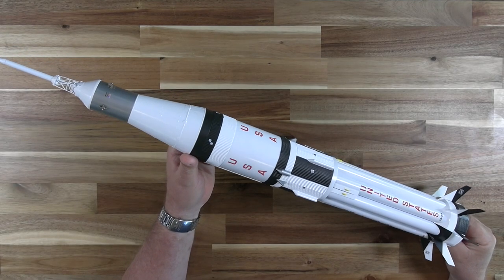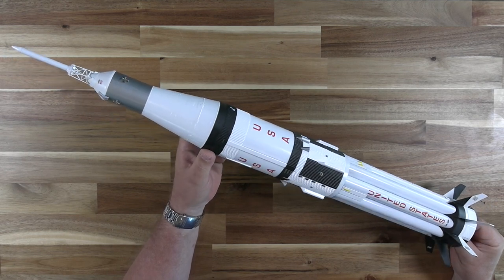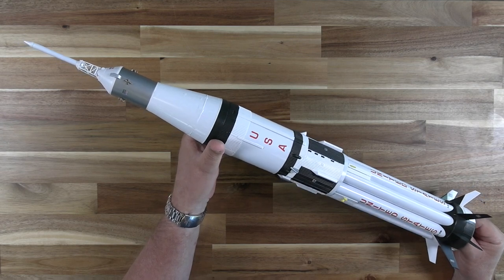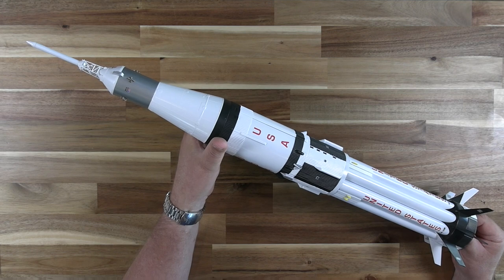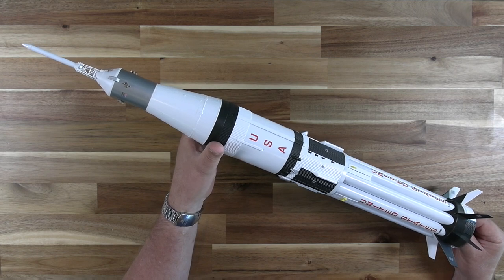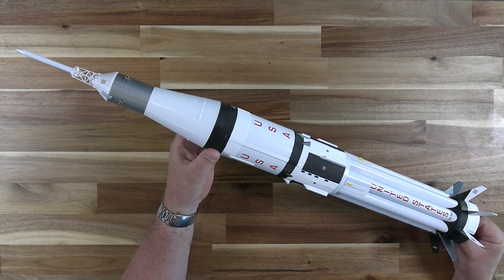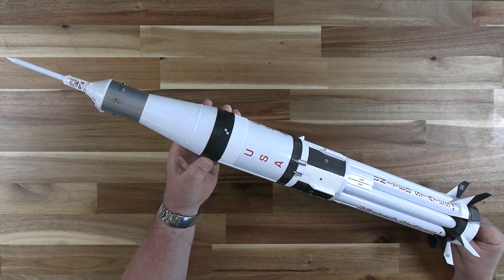Here's our completed Saturn 1B model. Keep in mind that the skills used for this project can be used for a whole bunch of different models. If you have an ESDES Saturn V or Skylab kit, the techniques we've used here are identical for those kits, as well as the Apogee Saturn V and 1B twins. Thanks for watching and good luck on your Saturn project.